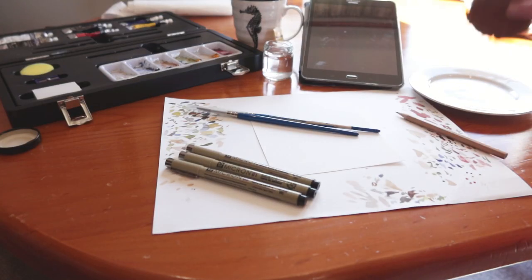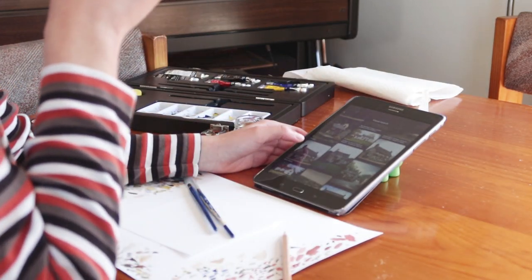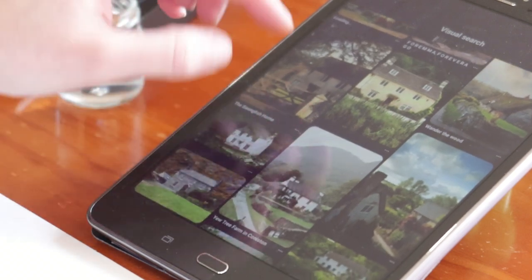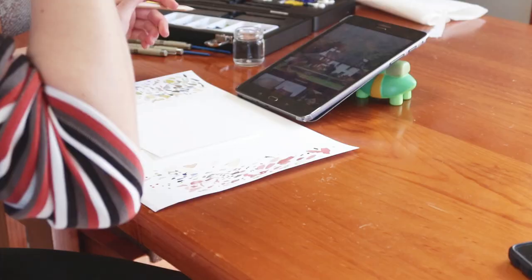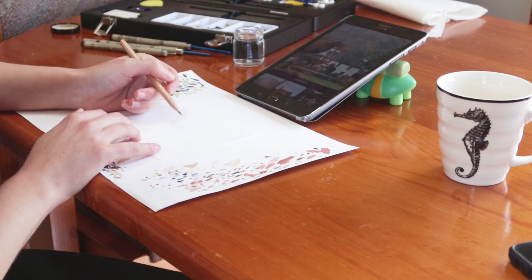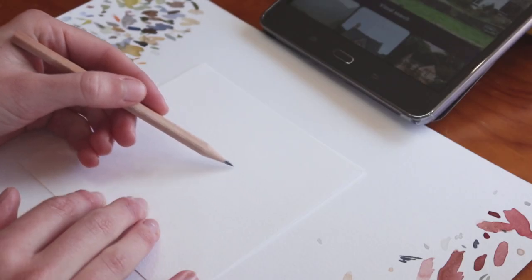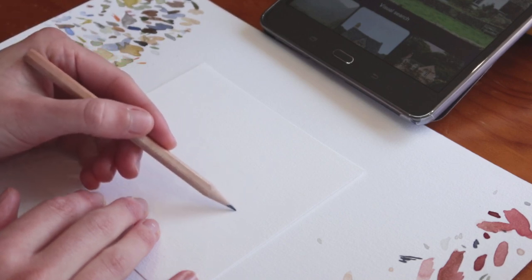Okay, time to get started. So once you've spent an hour or so scrolling through Pinterest to find the perfect cottage, it's time to start sketching the building and background. This is one of the most important stages of any painting — at this point you are laying down the foundations for how your painting is going to look.